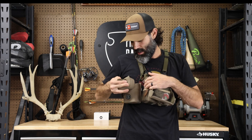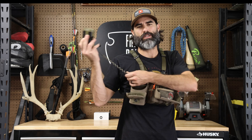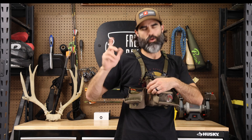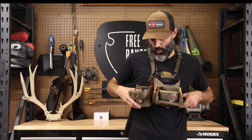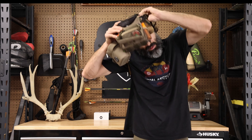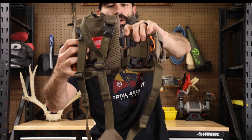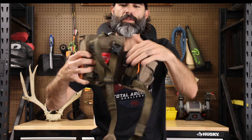I did have to purchase the rangefinder pouch separately — it didn't come included. This pouch also has a magnet to stay open, and the rangefinder goes in there. It does come with a tether. What I really like about the rangefinder pouch is how it hooks into the actual harness itself — it has clips that hook into the side and also the bottom.